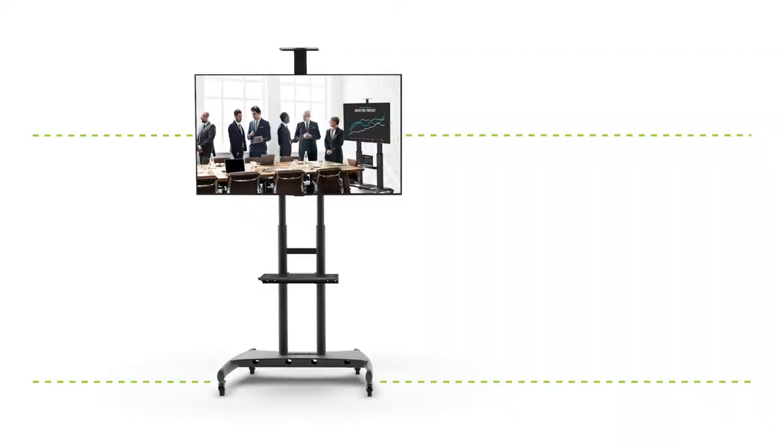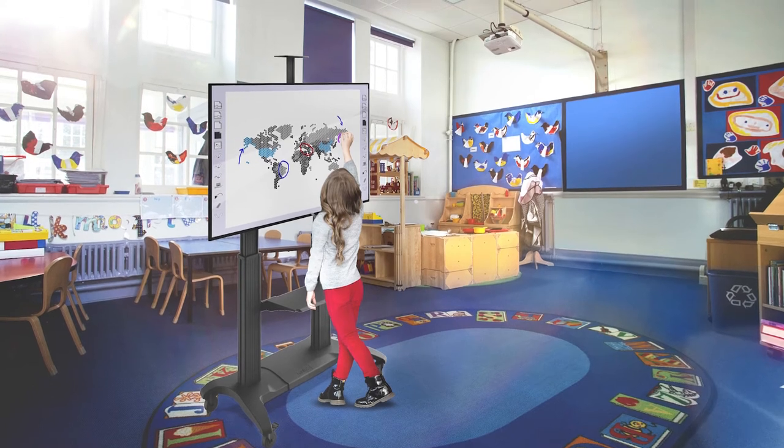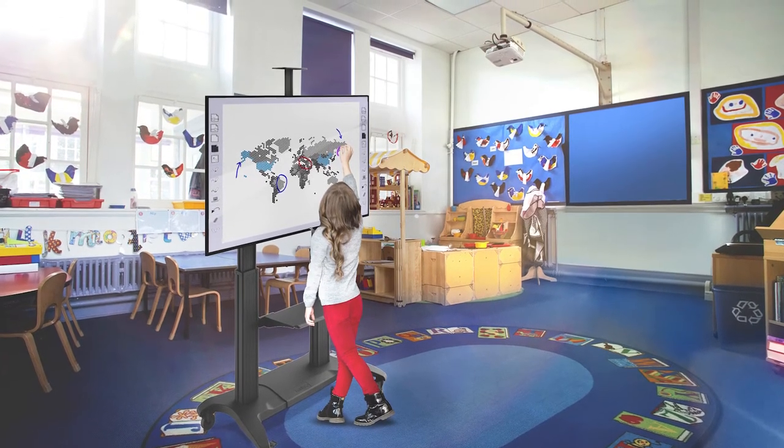Adjusting the height of your screen is one of the most special features of these TV stands. This helps you ensure the screen is at eye level for optimal viewing in every room. Being able to lower the screen also helps make smart boards more wheelchair accessible and within reach of small children.